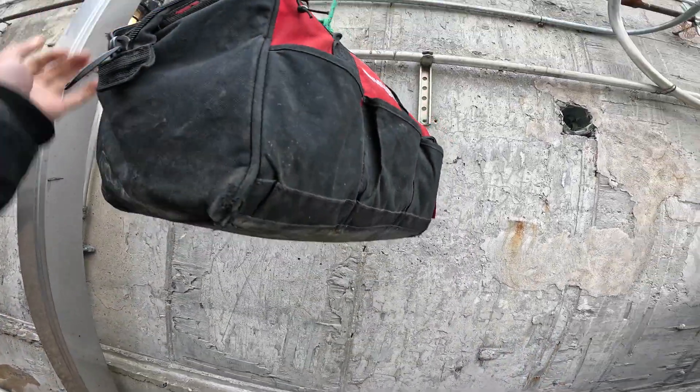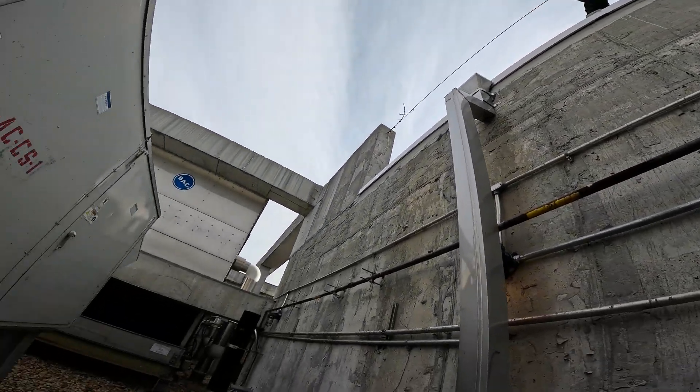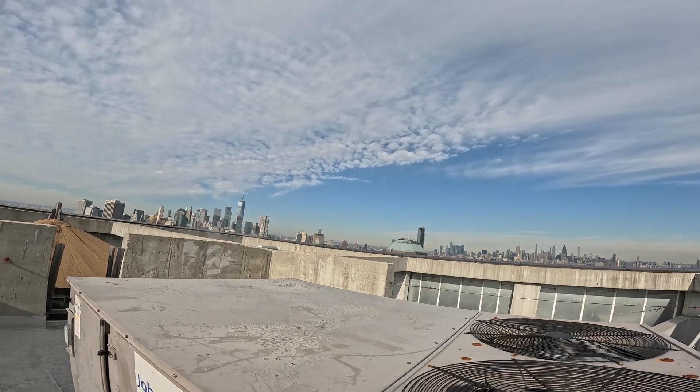Thank you to everyone tuning in to Jumper Man Tech. Let's get our tools up to the roof using a rope. Check out that view in the back - you can see everything. We're in Brooklyn right now, you can see a little Manhattan.